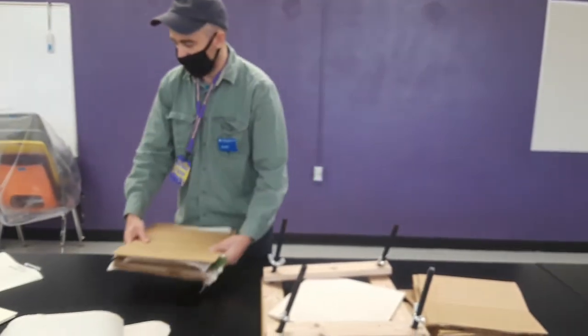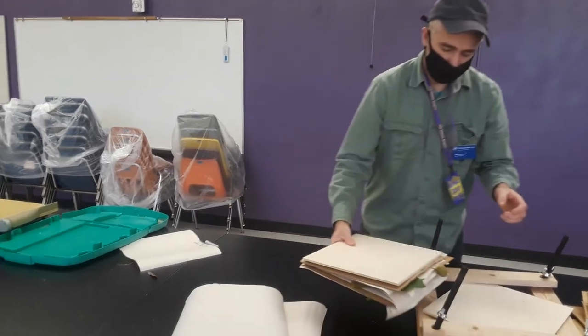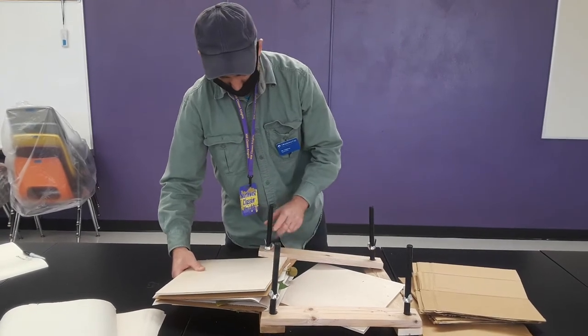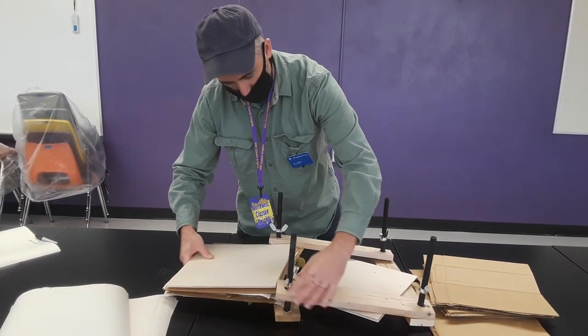Now we are going to put this plywood on top and slide it into the press. We are going to turn it on to the bottom and slide it up.